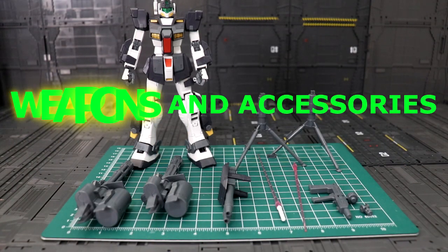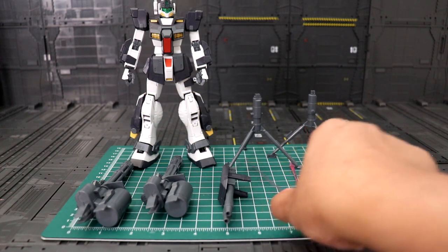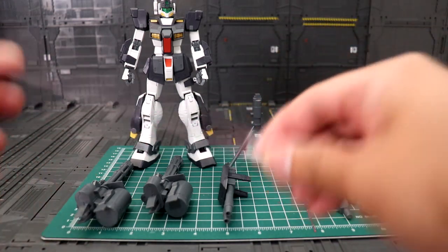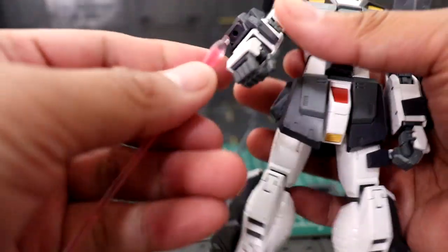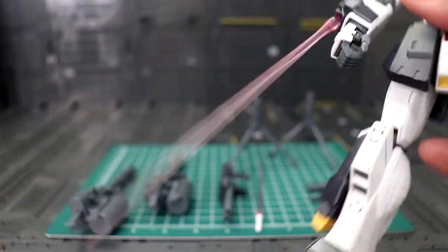Moving on to weapons and accessories — this one is quite a lot for a GM. First up is the beam saber. I probably won't have him hold it because I do prefer the one on the forearm. All you have to do is attach it — this one looks good.